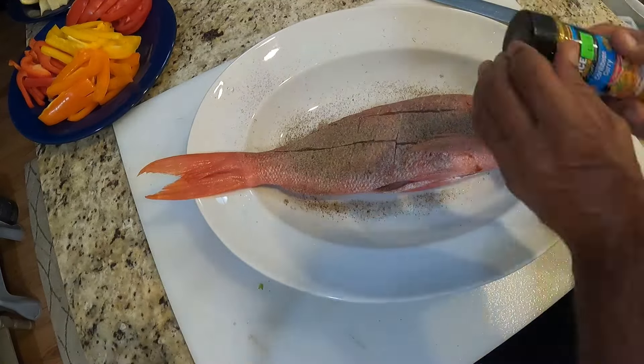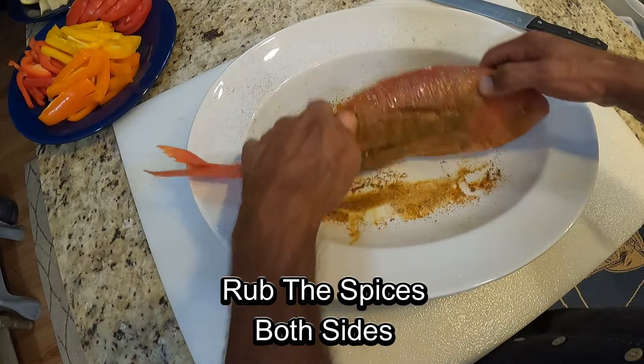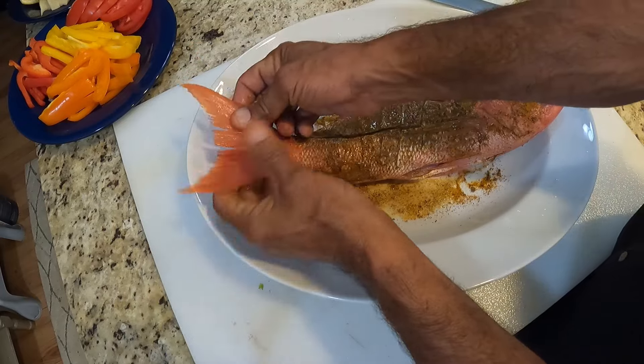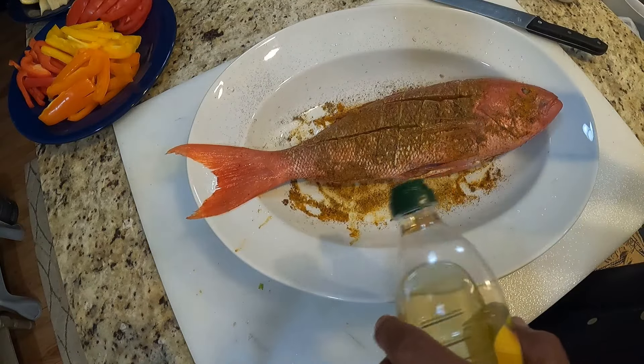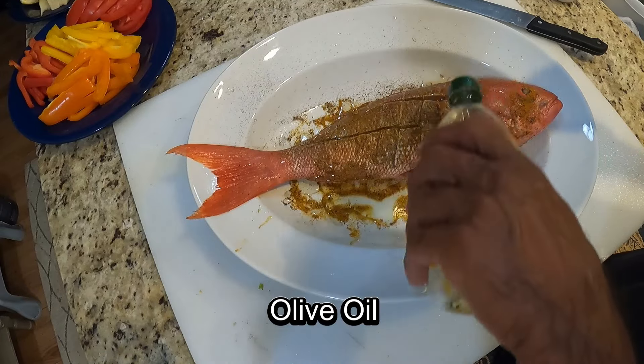These fish are found all the way from North Carolina, all the way to Brazil, and the Caribbean, Bahamas, and Mexico. They are usually found in 66 feet to 980 feet of water.